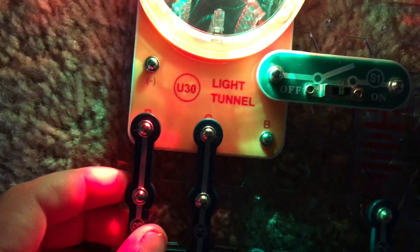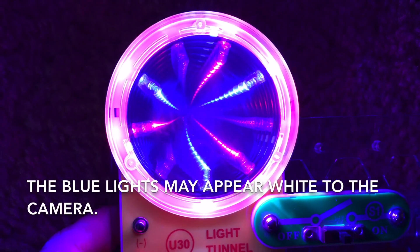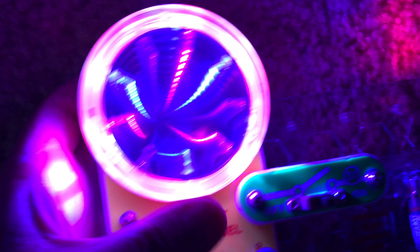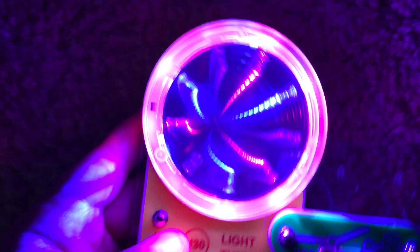For project 15, we move the center three snap wire over to the right, and now we have a red and blue light tunnel — kind of patriotic for Memorial Day or 4th of July, even though we're missing a color. The blue LEDs may look white with the red ones on to the camera.